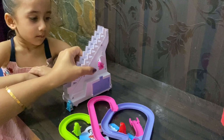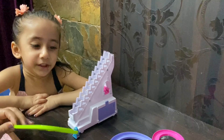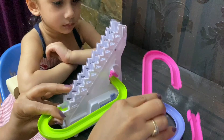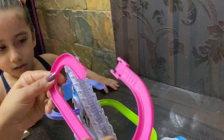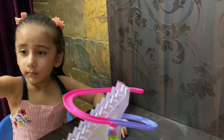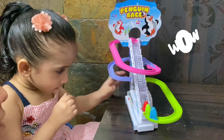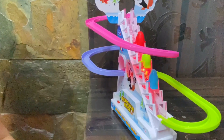And this is what we have with it. So shall we put it together now, Savi? Red colour, green colour and blue colour. Now you have to turn it on. Wow, yeah, and watch them going up. Yay, they're having a race.